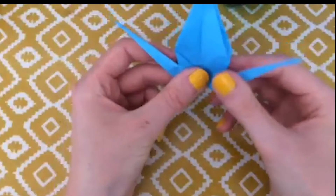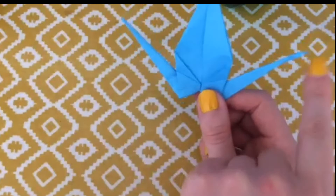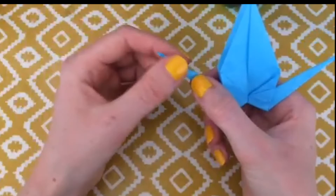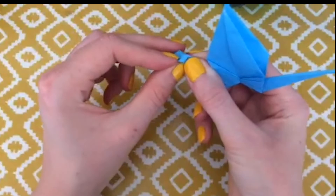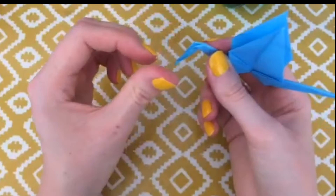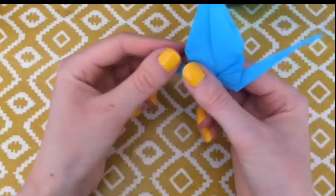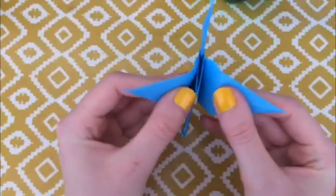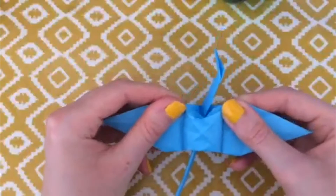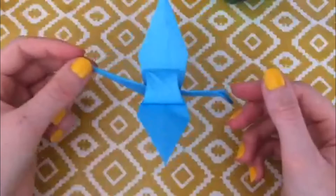Now you need to decide which is going to be the head and which is going to be the tail. Usually the messier side I leave as the tail, and the neatest side I make the head. To make the head, you pinch halfway along and then push that top bit down — it will kind of go inwards — and then pinch that V closed to make the head. To finish it off, take the wings and pull them apart, give a little wriggle, and the body will open up. And there you have your crane.